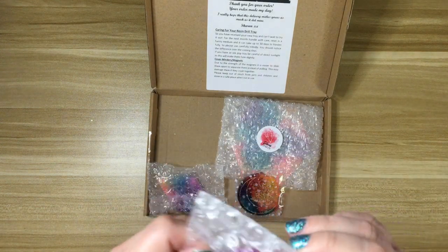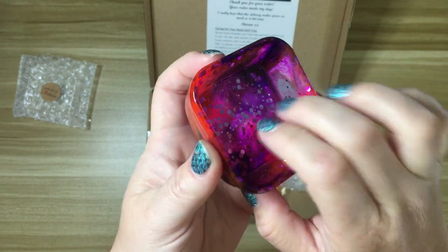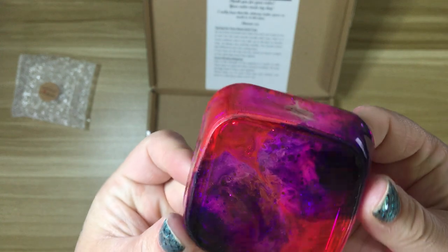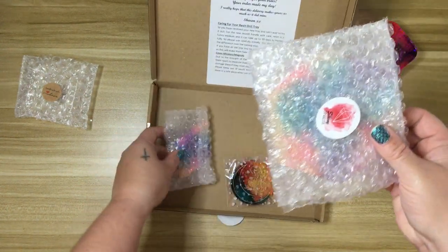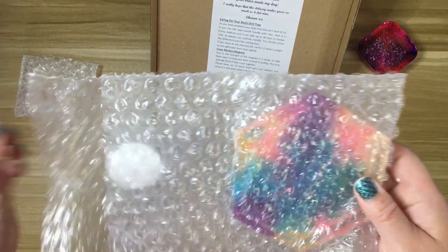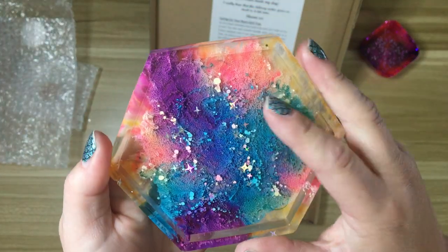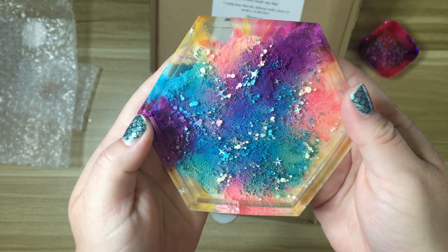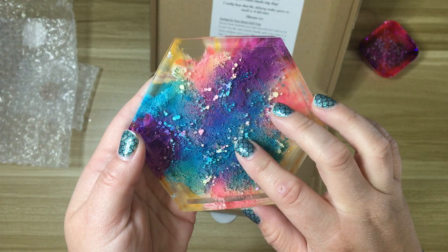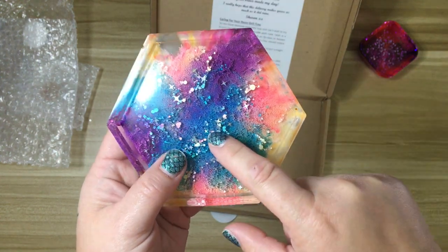So I ordered one of her resin dishes. I think she advertises them as like trash drill containers, which is perfect — they're excellent for that. So pretty. I just love the effects that she gets with her resin; I don't know how she does it. And then these two here came as a set. Oh my god, look at how pretty that is — it's beautiful. I actually use these as coasters and as drill trays for certain drills. If you're not multi-placing, these are really fun to use for single placing.